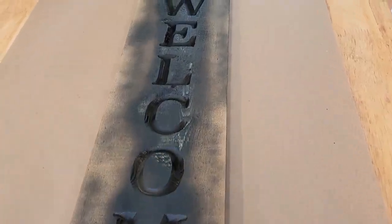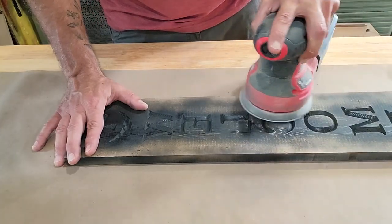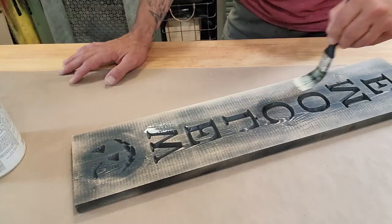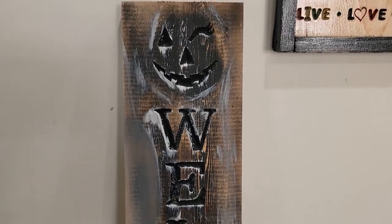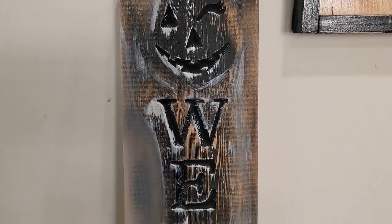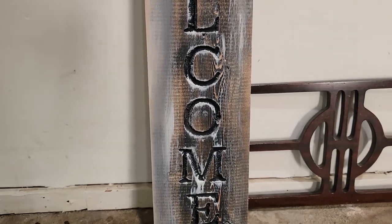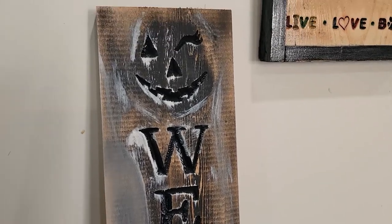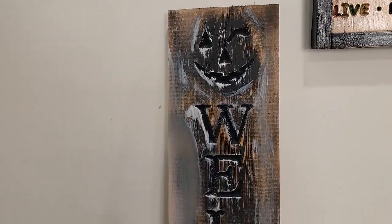First base coat done. I think I'm going to add a hint of orange in there as well. This will all lighten up once it dries. I may sand it back just a bit and then possibly add some orange to it.